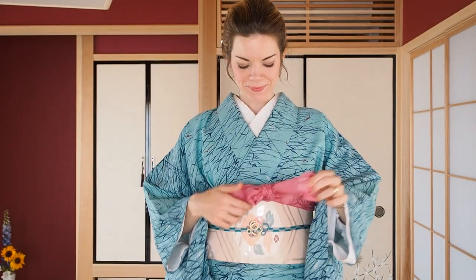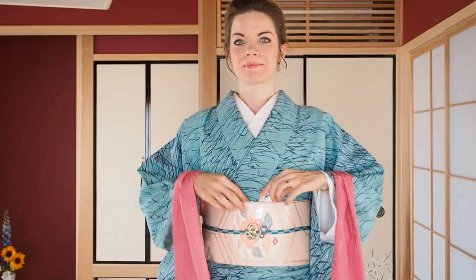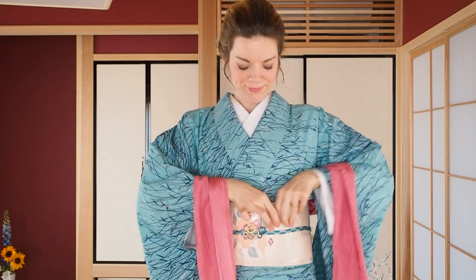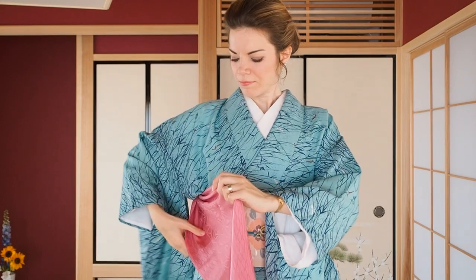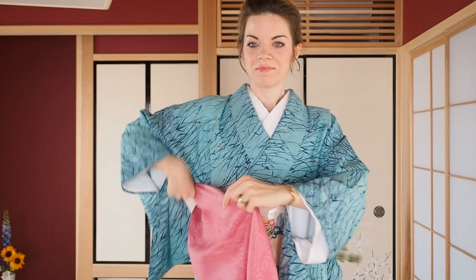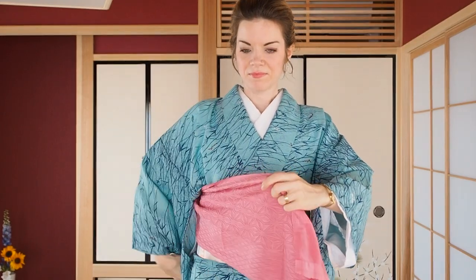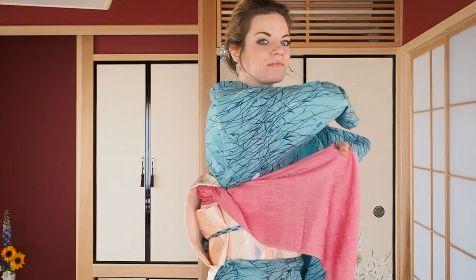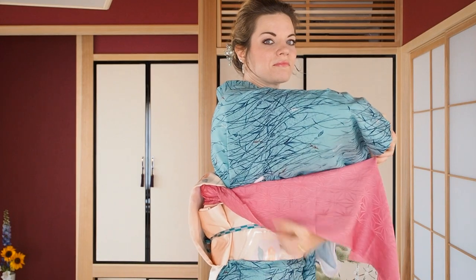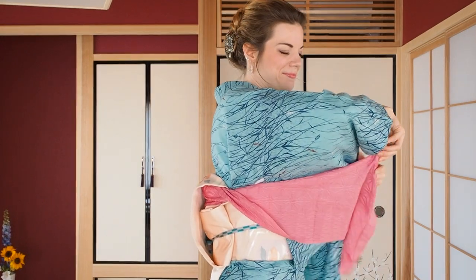After tying the obi you should look like this. First, we'll start with making space for the obiage by pushing all the ties deeply into the space behind the obi. Look how much space we got! Then reach out to the top edge of the obiage. Make sure that you really, really get the top — if you don't, we get this little twist up here and that's really something you want to avoid.